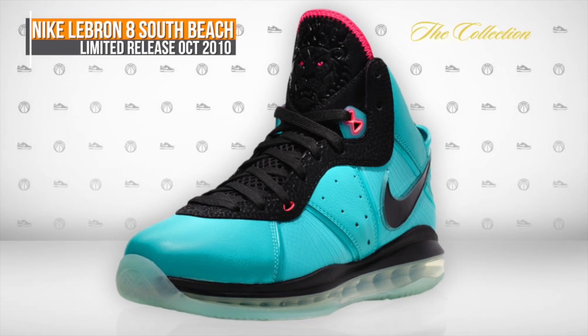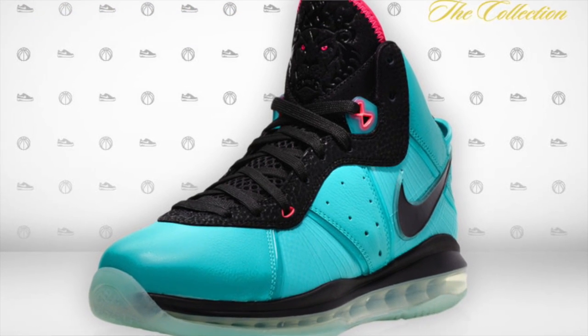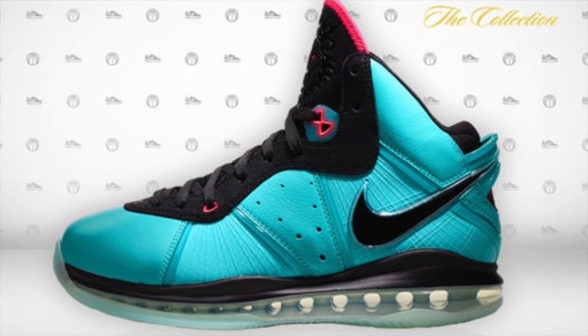Originally, the color was actually called retro and not turquoise. The shoes only released in Miami, and this was in October of 2010. However, Nike ended up doing a larger release in November of 2010 at a price of $160.